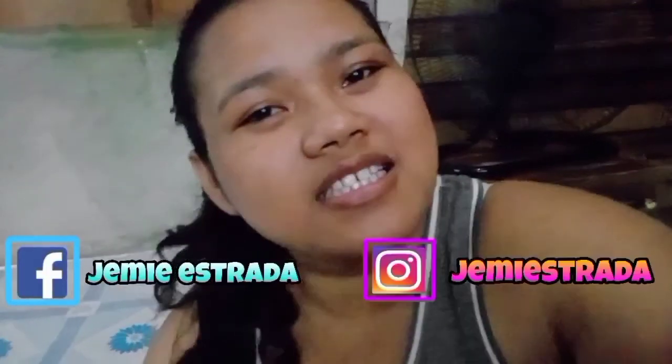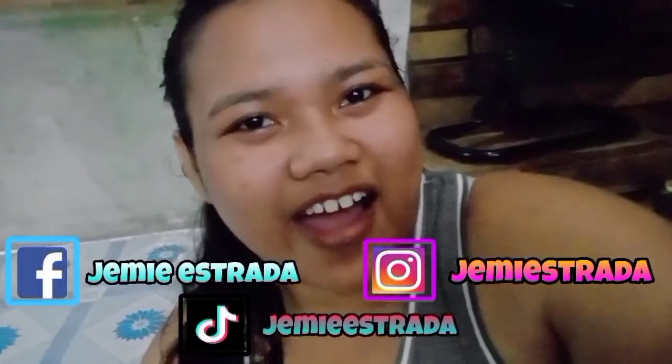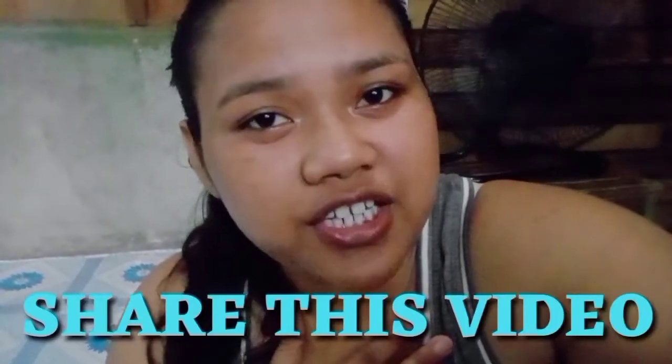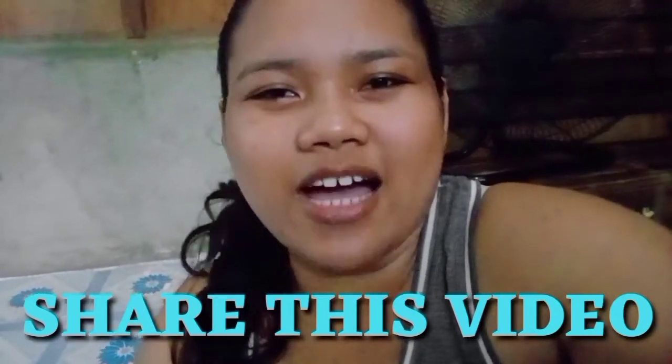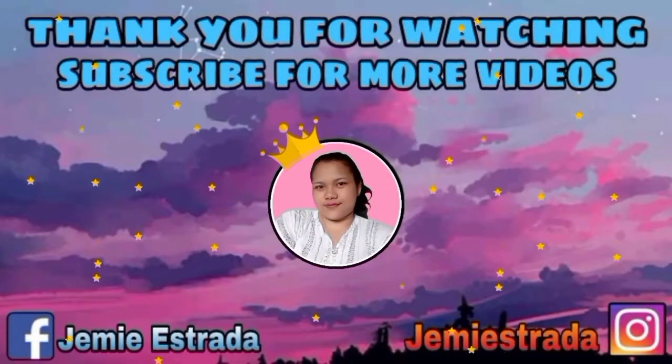My Facebook, my Instagram, and of course the new one — my TikTok account! Please share this to all your family and friends out there to make our family even bigger! Thank you so much, guys, and bye for now! Bye!